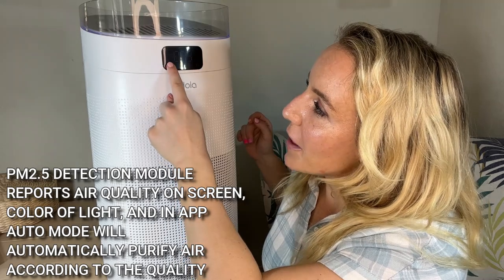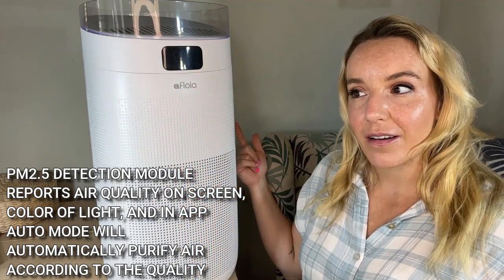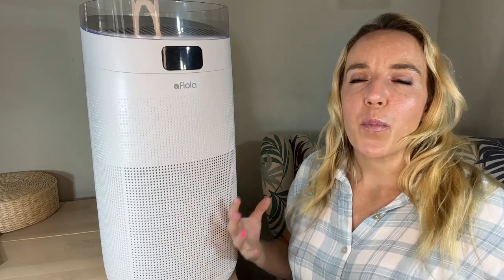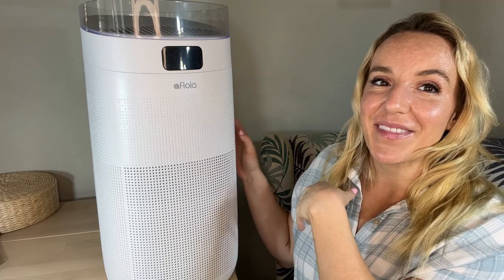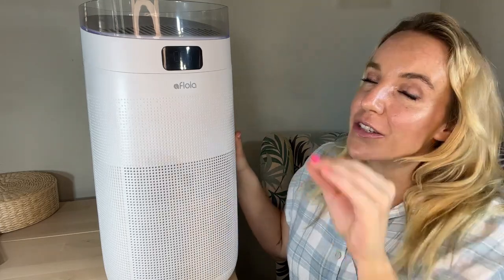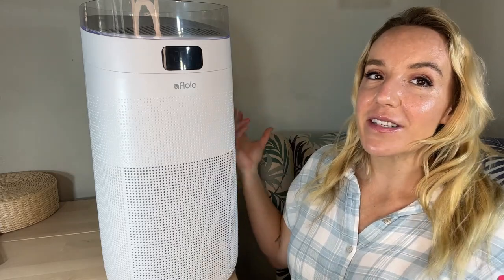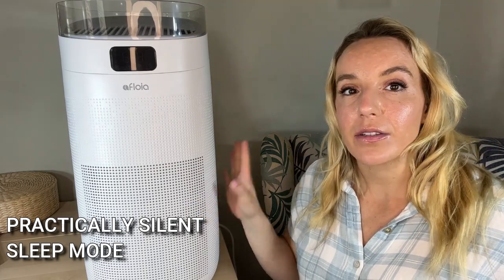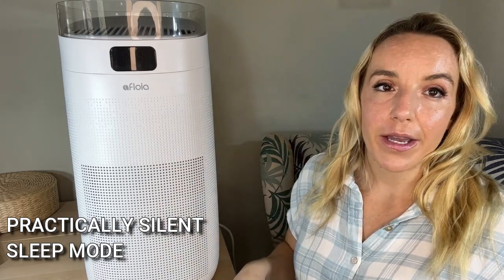So you have auto mode, you have high mode if you want to kick it into gear — you can hear that go on. That's what you're going to hear if you come in and you're like, that smells a little weird in here, or I'm worried about flu germs, or someone is coming over that has allergies — kick it into high gear. And that is a great option. So kind of the opposite of high — this is as loud as it's going to get. We're going to go to sleep mode, and that is whisper quiet. I literally can't hear it right next to me. It's the most quiet air purifier I've ever used. So if you're looking for something very quiet — maybe to put in a nursery, maybe you're a light sleeper — this is going to be your best bet.